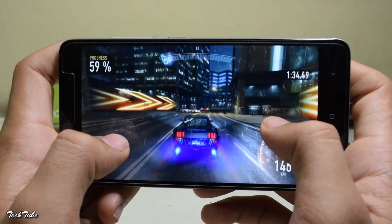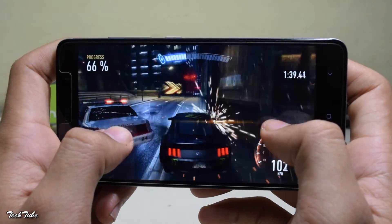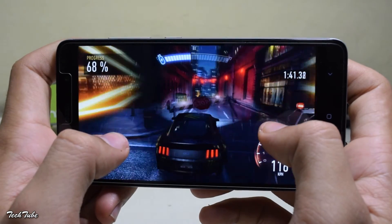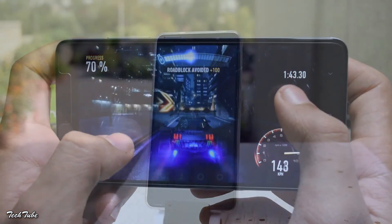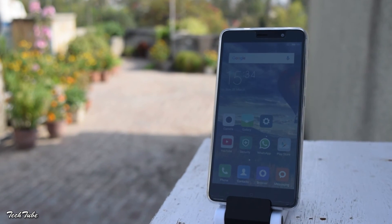Indoors the display performs even better. Reading or even gaming is a treat on this display — it won't disappoint you one bit. Certainly not the best display in the price bracket, but definitely one of the best.